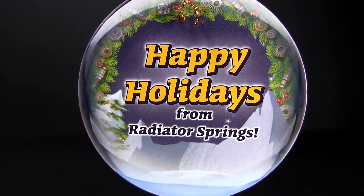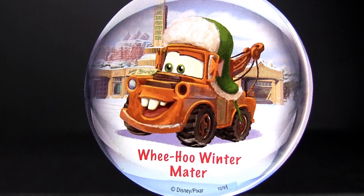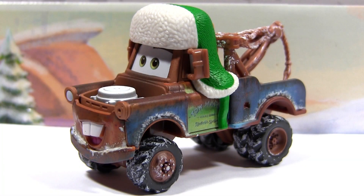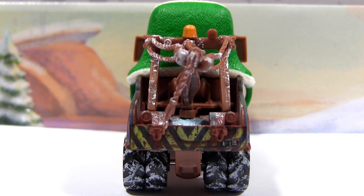Together with the car comes again a holiday ornament that you can attach with a ribbon to your Christmas tree. Mater is again in a 1 to 55 scale and partly die-cast and partly plastic. On his roof he wears a white and green plastic hat that is non-removable. Check out his winter tires.